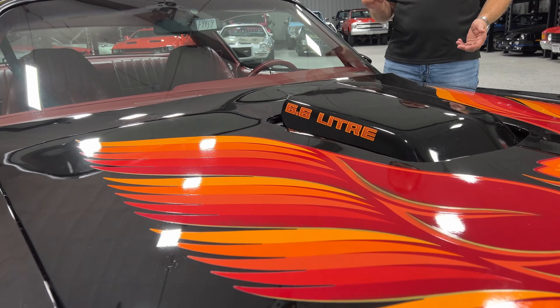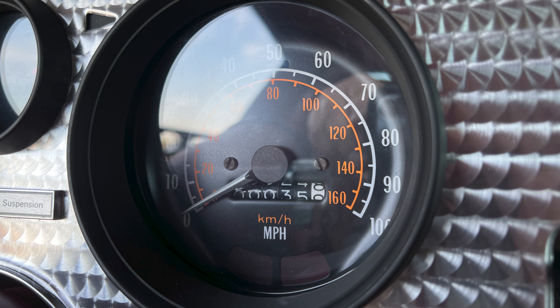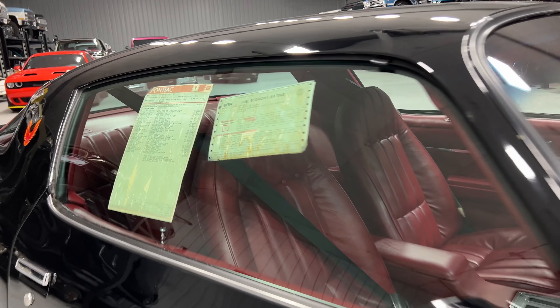This car has two digits on the odometer — 35 miles. It's still got the original window sticker and the side glass on this car.